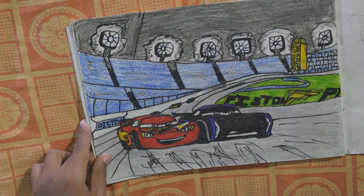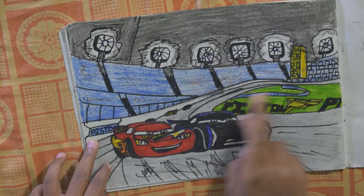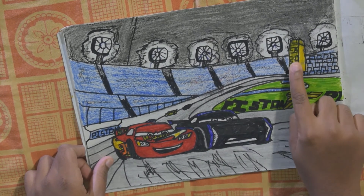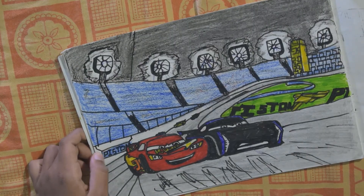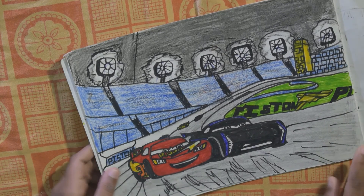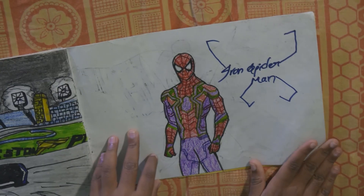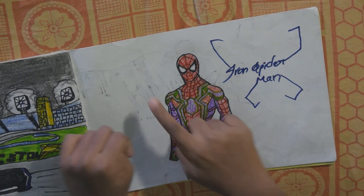This one is the Cars 3 Racing scene — here in the grass, Piston Cup. Number 95 is first and 2.0 Jackson Storm is second. I drew this with only sketches and pen. And here is Iron Spider — he has legs right there, though I did not draw the legs here.